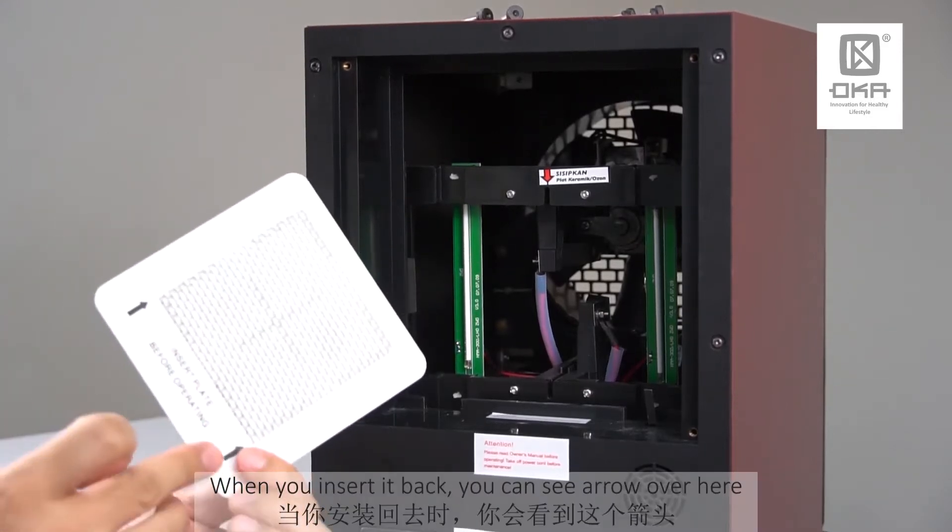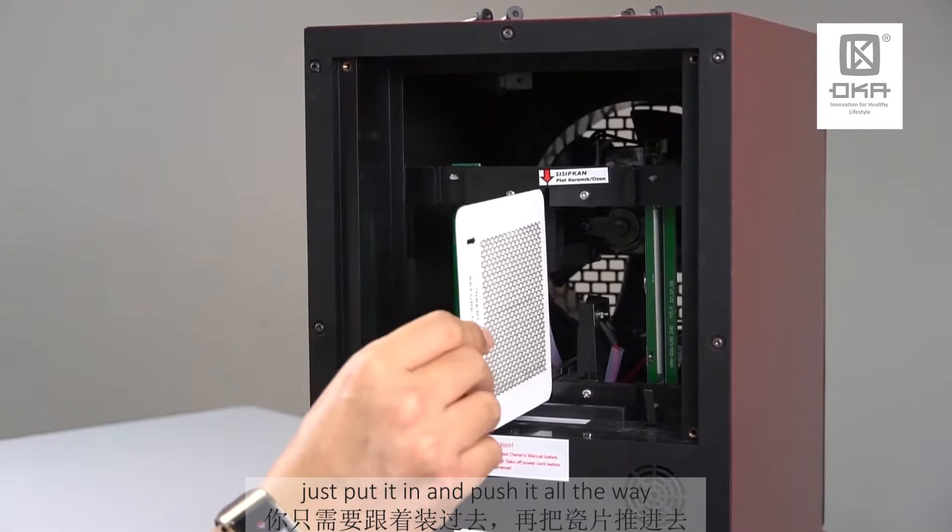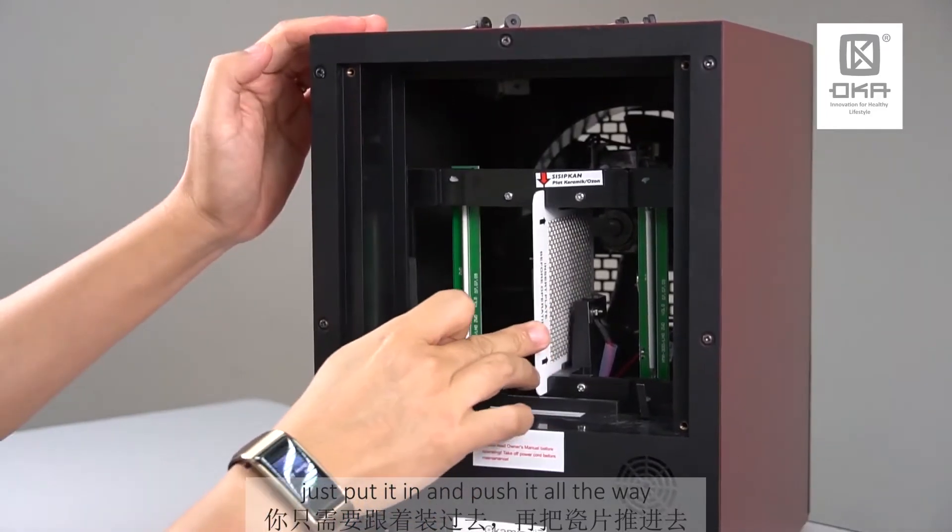When you insert it back, you see the arrow over here — just put it in and push it all the way.